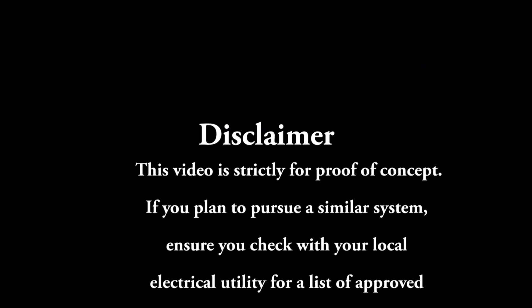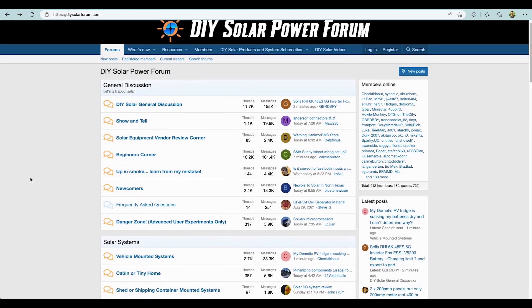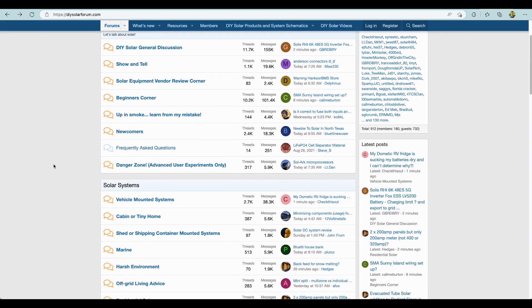This video is strictly for proof of concept. If you plan to pursue a similar system, ensure you check with your local electrical utility for a list of approved grid tie inverters, required wiring, and necessary permits. Good luck with all of that. I highly encourage anyone who finds this topic interesting to spend time on Will Prowse's DIY Solar Forum — a truly fantastic resource.